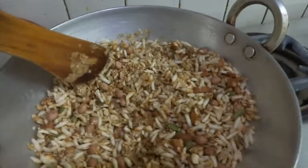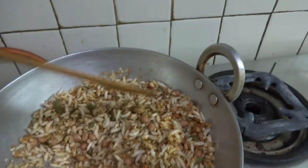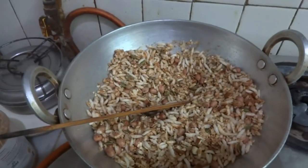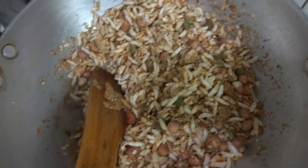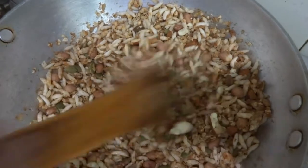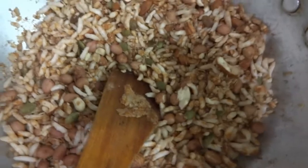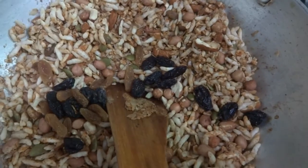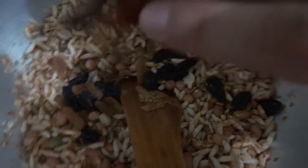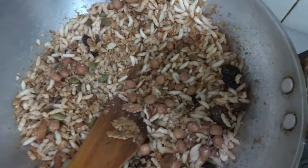The peanut butter and the jaggery together will be evenly distributed and give a good binding effect. After stirring for around one more minute, we will add a pinch of cinnamon. After this, we close the gas. Then we add the raisins and the dates (the small pieces we cut). We also add a pinch of black salt and a pinch of black pepper.